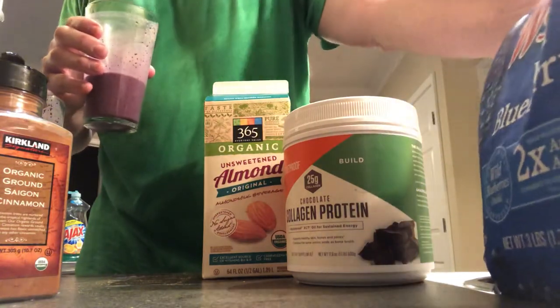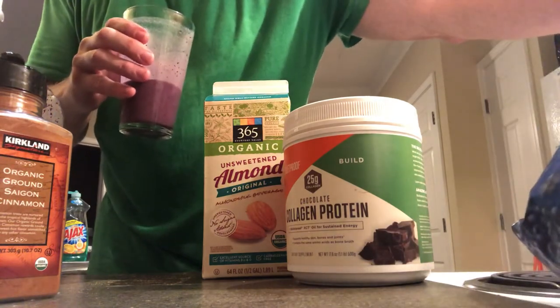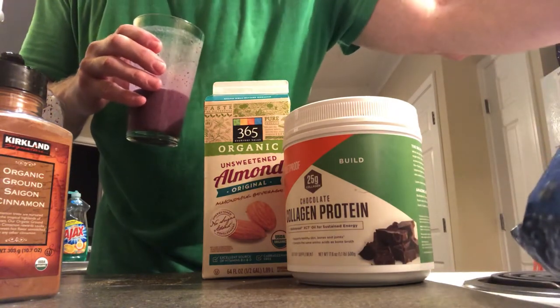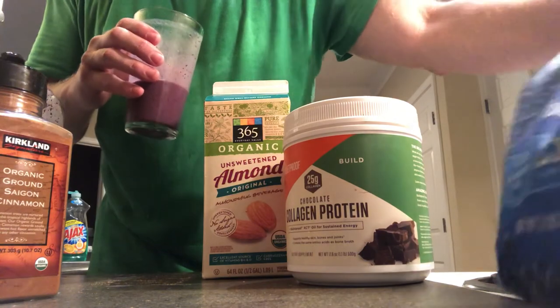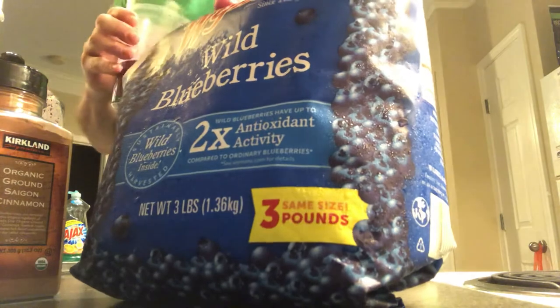Wild blueberries — these have two times the antioxidant activity. Three-pound bag.